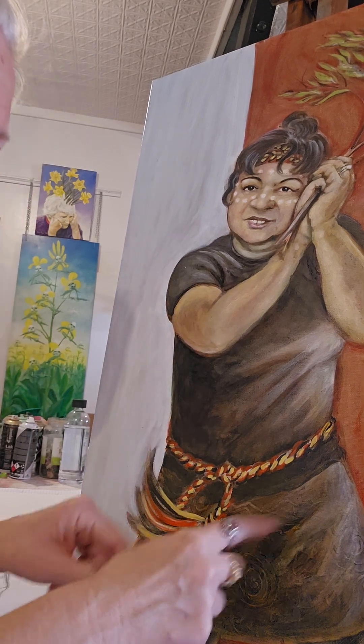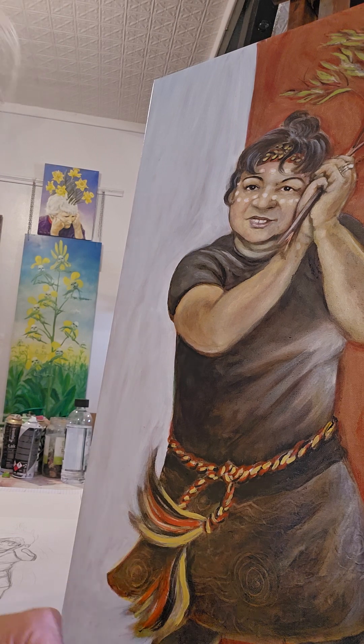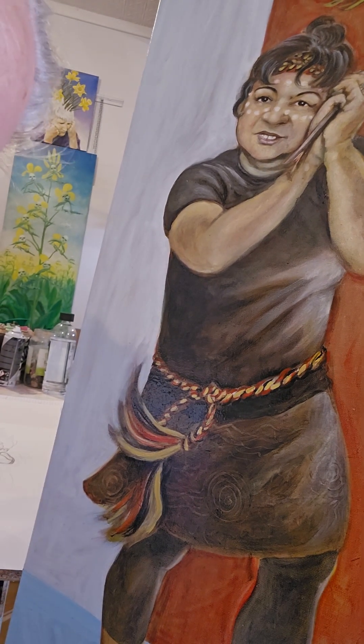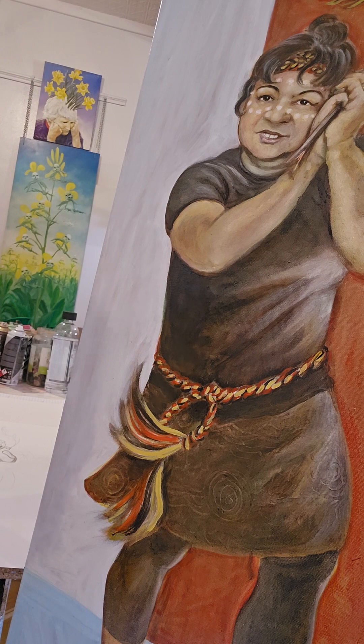I've decided to do a little bit more on the skirt here, make it a little bit more interesting. I've just basically cut out — I don't know if you can see it or not — just a little bit of a pattern in there.